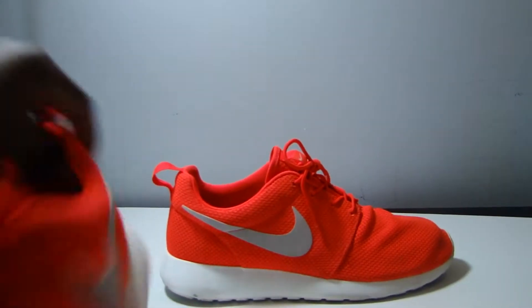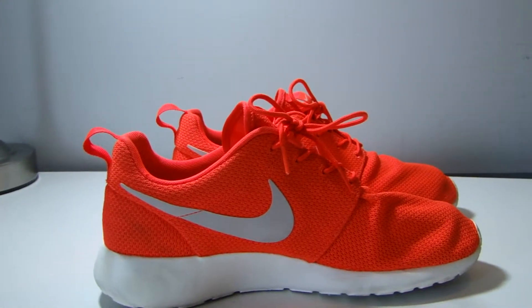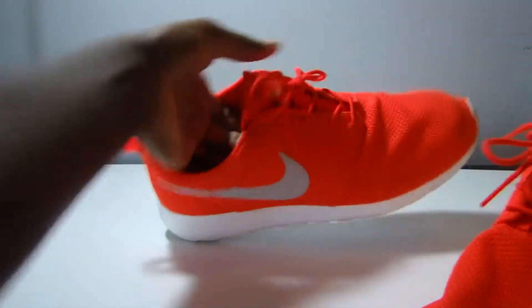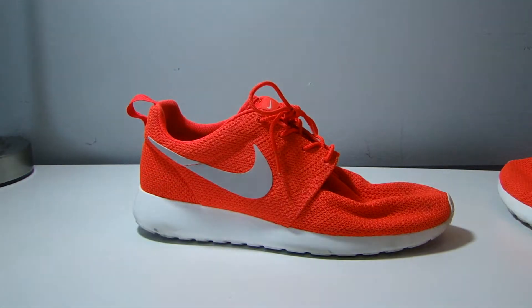Getting into the shoe, opening it up — I like my shoes vivid, I like them to pop, that's why I picked these over the regular black Roach Runs. You can see the Total Crimson color is very popping. It is a mesh material that wraps around the whole shoe.